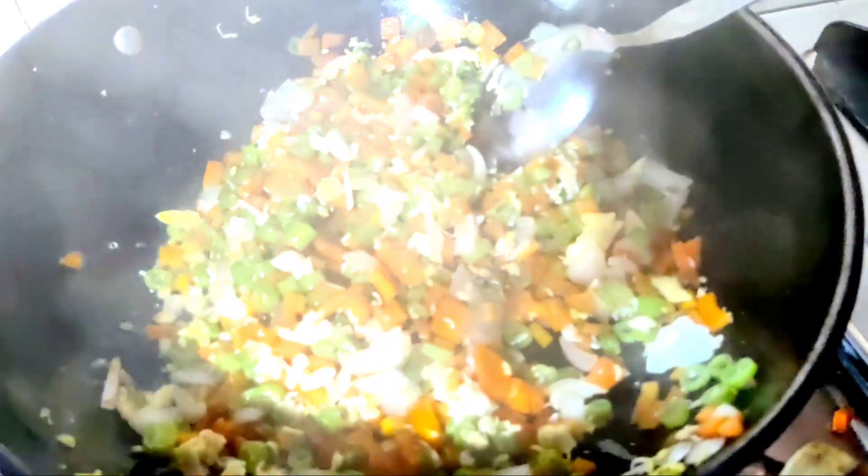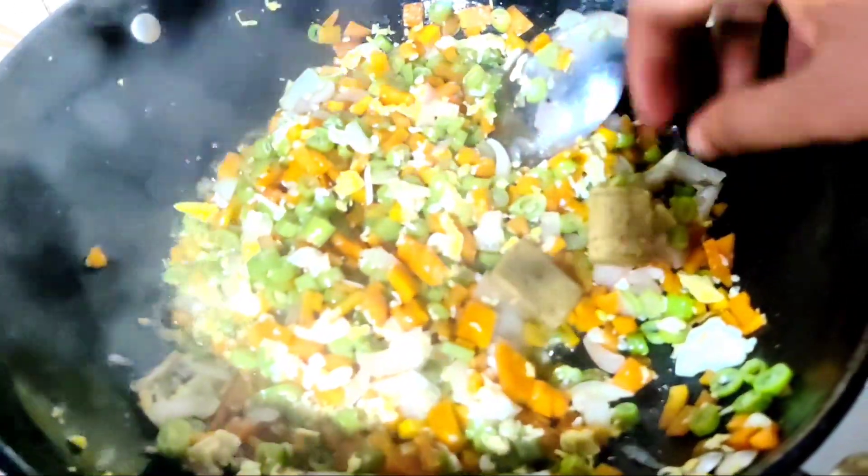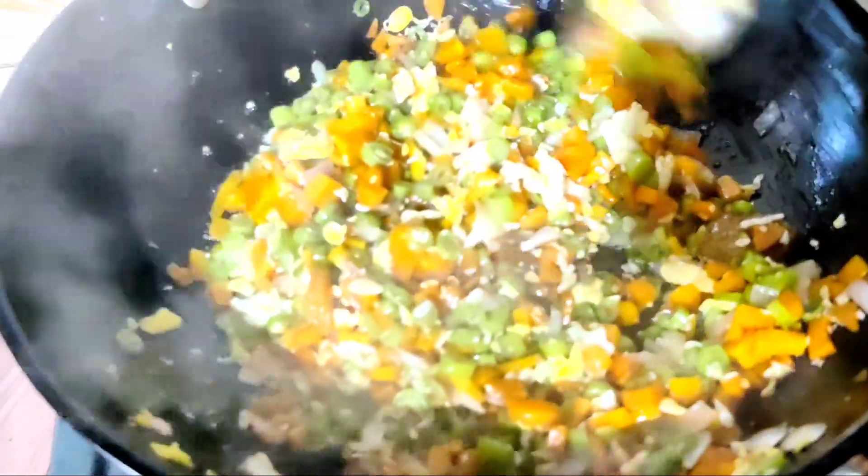Now we are going to add two Maggi cubes. We are going to make the rice well.